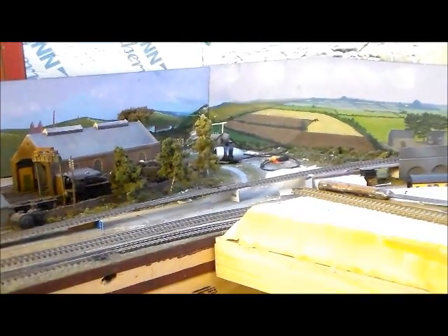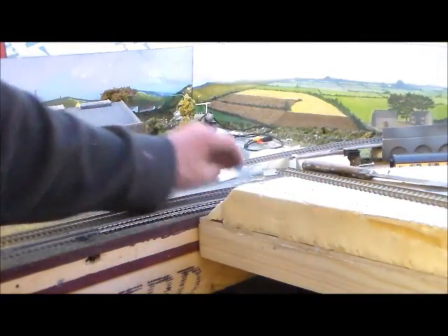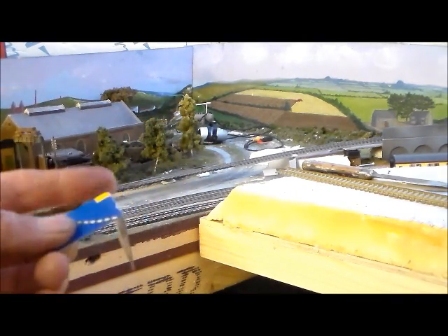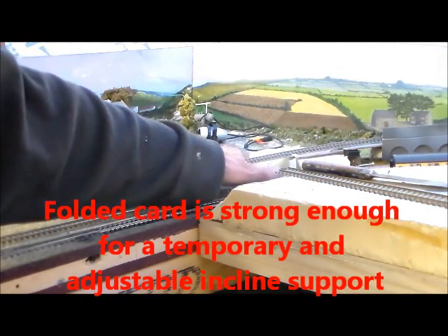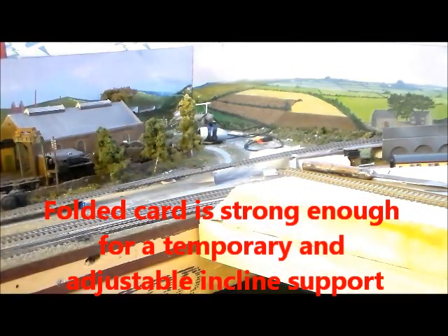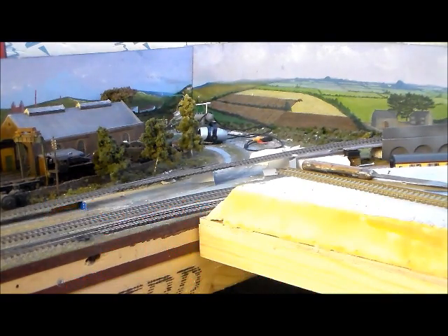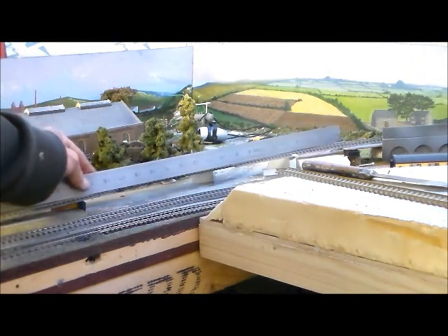At the moment I've got the incline supported on bits of card. These folded pieces of card at different heights have just been placed under the track. The rate of incline can be checked with a straight edge so that you can check that the incline is fairly even.